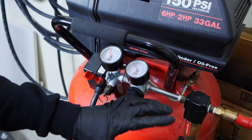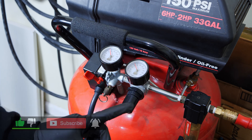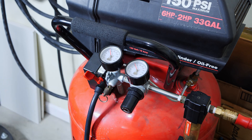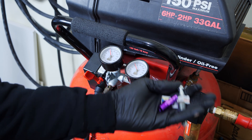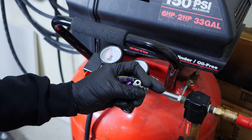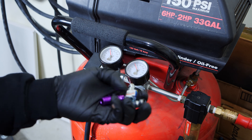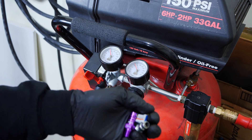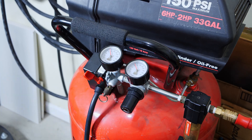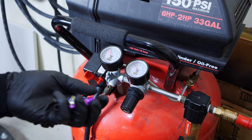Hey, what's going on everybody? In today's video we are back with part two of high flow fittings DIY. If you haven't seen the first video be sure to check it out. This video is about testing high flow fittings and modifying them to make them even better if you have regular fittings, and also maximizing the performance and getting the best out of your air compressor.